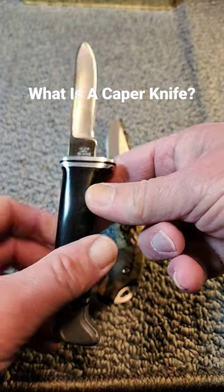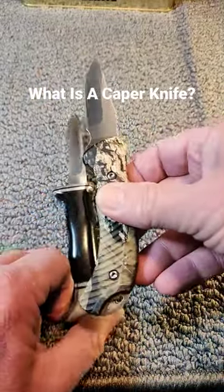This is a Buck 116 caper, and this happens to be a Kershaw caper.